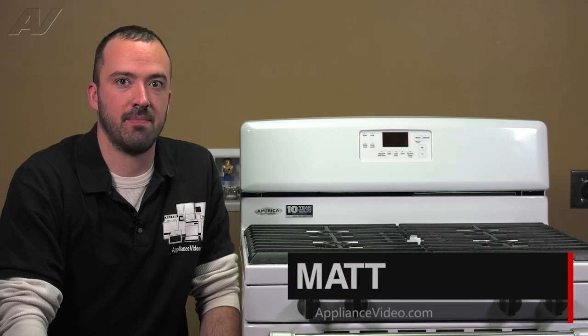Hi, I'm Matt with ApplianceVideo.com. Today we're going to be taking a look at the control board on this Maytag DSi gas range.